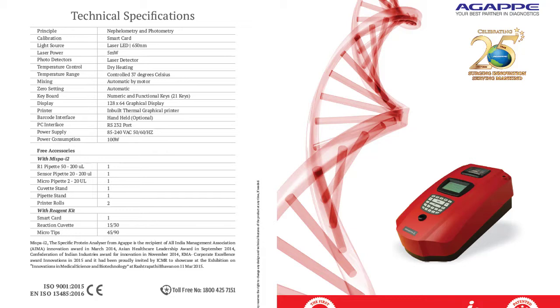Hello everyone, assalamualaikum. As a MCL program, this is a protein analyzer — the MISPA i2 Agape, made in Switzerland. It is a protein analyzer.